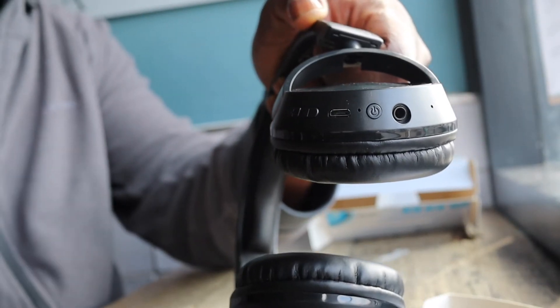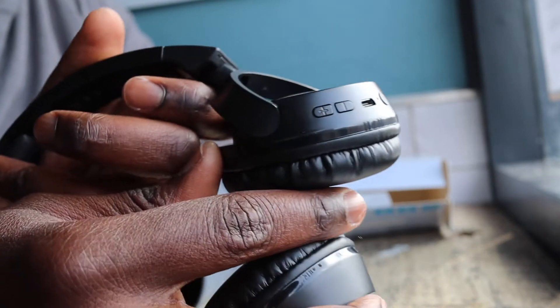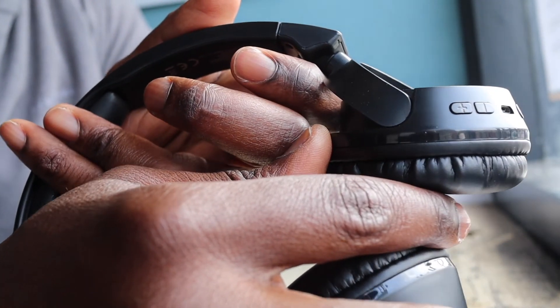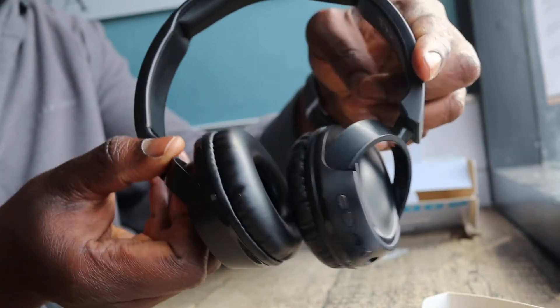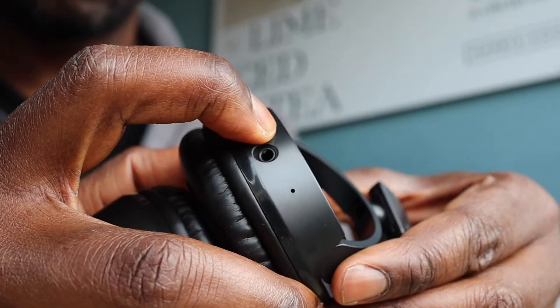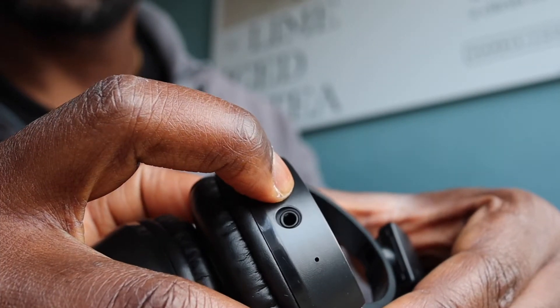It's either these or Apple AirPods, and the difference in price is 100x. Going over the features: it's got the audio jack, the on button, a USB port for charging, and a plus and minus for volume control. It says hands-free calling, so I assume the on button is also for answering and ending calls.